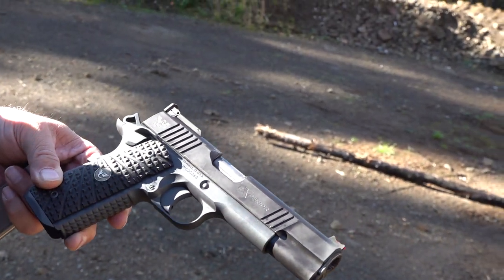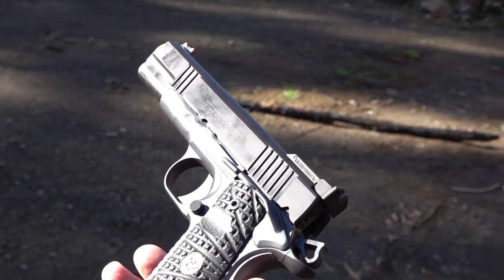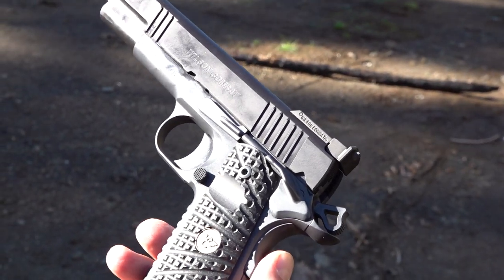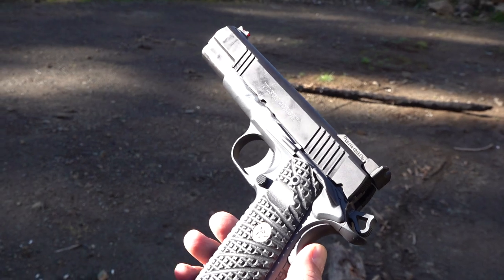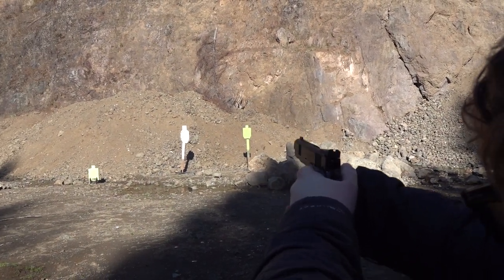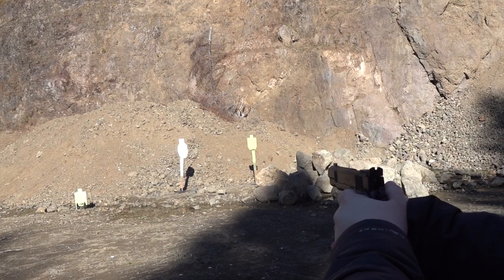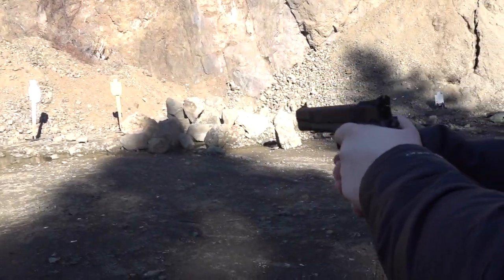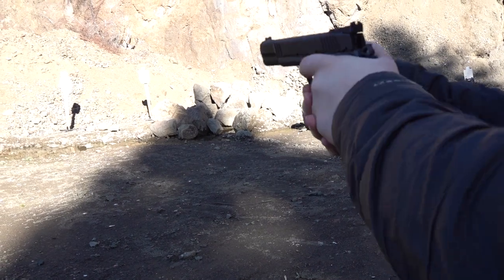The Wilson Combat Xperia looks terrific and was running flawless until the end. As usual, we show what happens if a gun has issues — we're honest about everything that happens. If we have an issue or problem with a handgun, no matter if it costs four thousand dollars or four hundred dollars, we're going to show it to you. We'll give an update. This gun's going nowhere — worst case, I'll send it back to Wilson Combat if I can't figure it out. This is a long-term keeper.